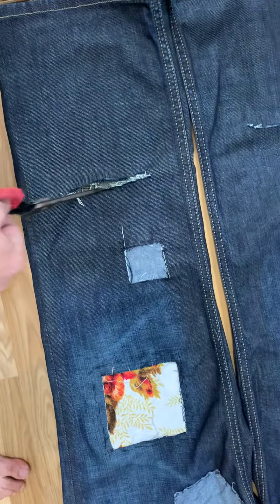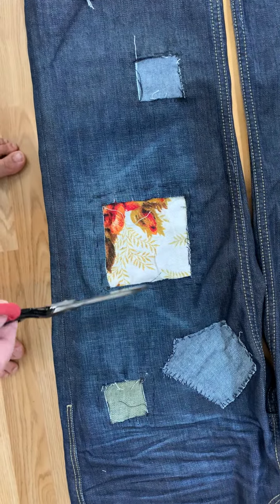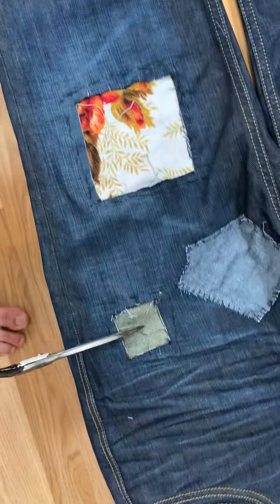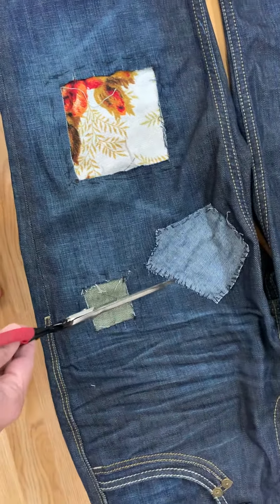There are different ones here. This one I just cut out a square and stuck that on from behind. This one also is stuck from the inside, whereas this one is stuck on top, to bring another design to it.